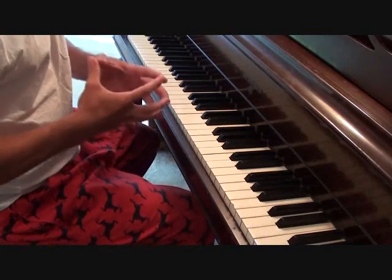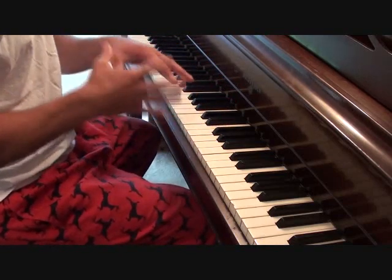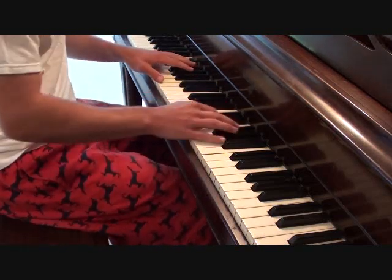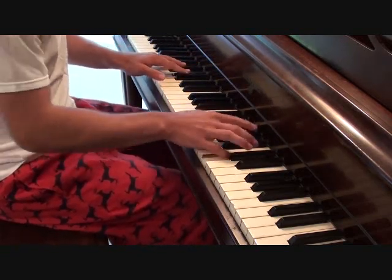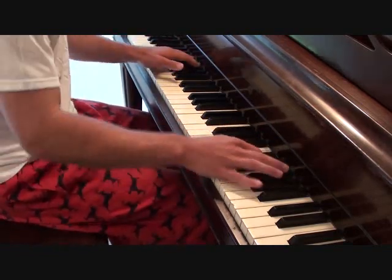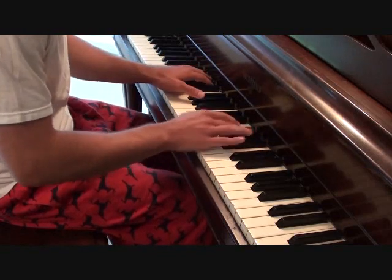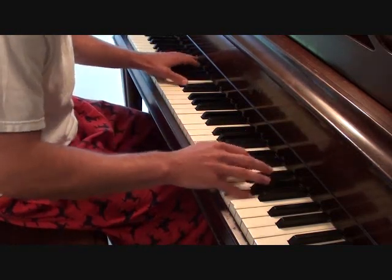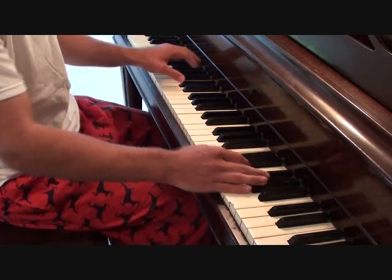So putting together that fast-moving part from your verses, along with the same left hand that we learned for the chorus, these are your verses. I'll play them kind of at a mid-speed. And there you have it.